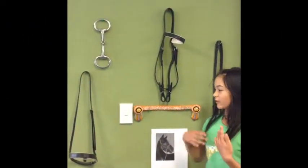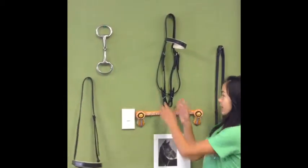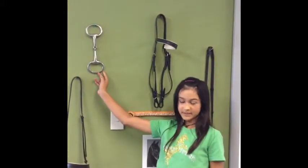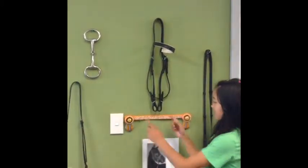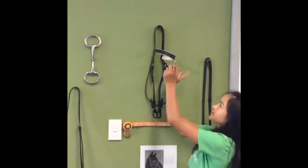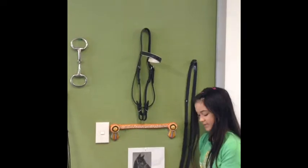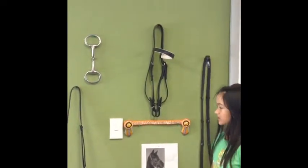I'm going to be showing you part of tack. Here is the noseband of the bridle. This here is called a bit and it should go between these, which is where you steer your horse. And this here is a browband and it should go across here. This one's only a basic one and this one is for shows. This here is called the reins and this will only be used for steering your horse as well.